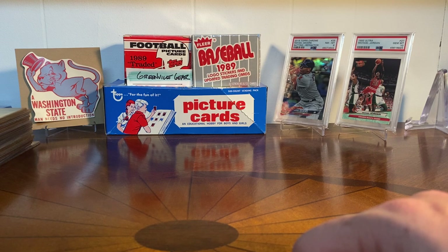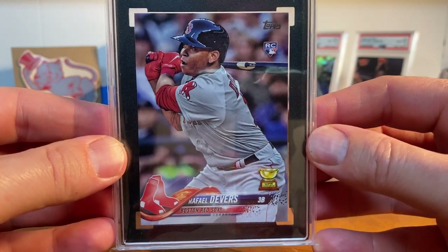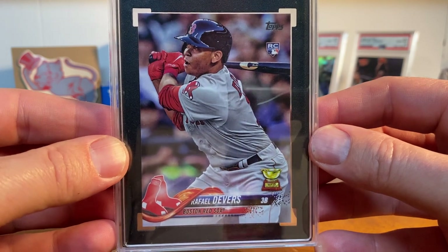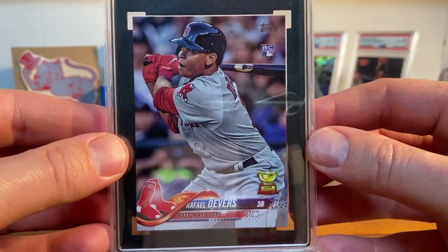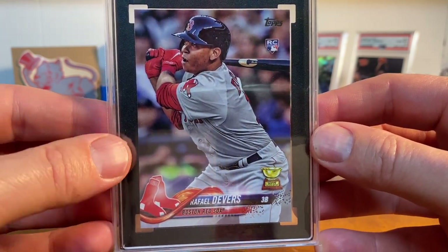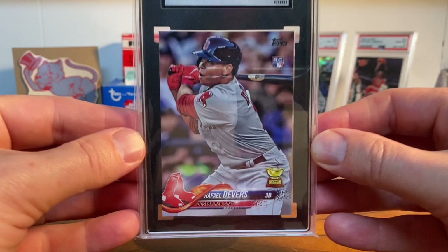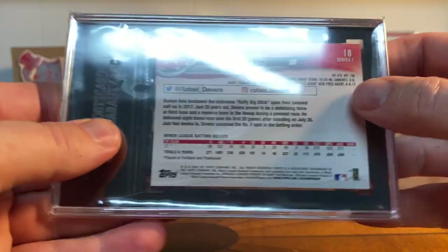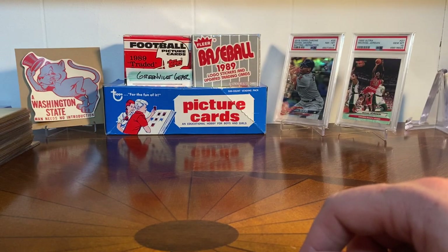Two more baseball slabs for you. Another guy that I collect on the Red Sox, in addition to Verdugo, is Rafael Devers. Anytime I see his base 2018 Topps rookie at a good price, I almost always will buy it. I should go through the ones that I have and weed them out a little bit and maybe sell a couple to make some other buys. But this is a 2018 Topps, this is the number 18 Devers, this is in a 9.5 SGC. I just really like this card and can't get enough of it. Like the Verdugo, I've got it in the paper and in the Chrome.